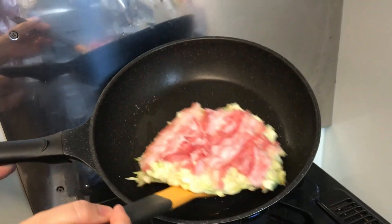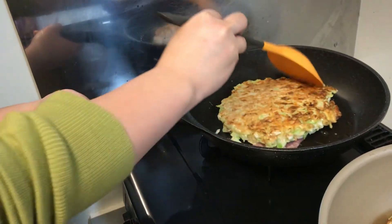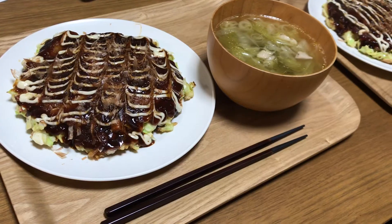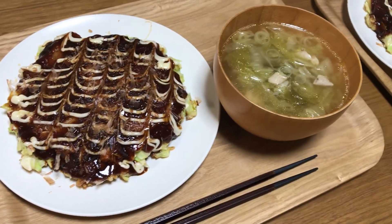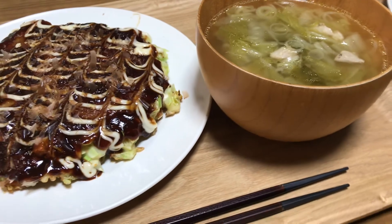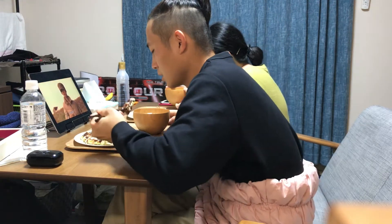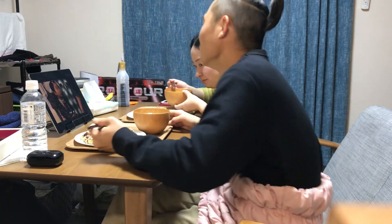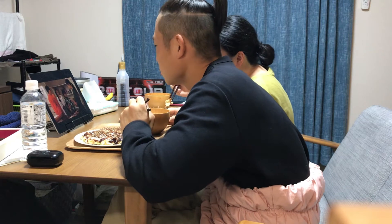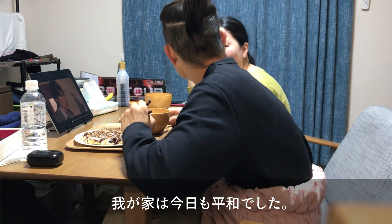Are you ready? Good smell. Perfect, I'm doing it. It's a good smell. Now I'm going to eat, I'm having dinner. This is a good time. Thank you so much for watching, and I'll see you in the next video.